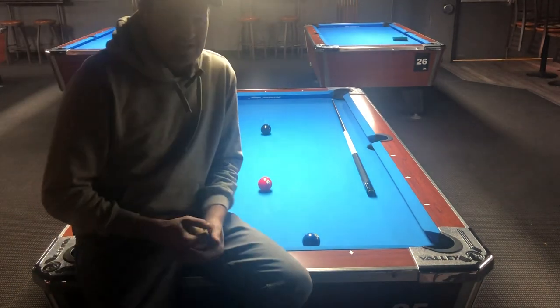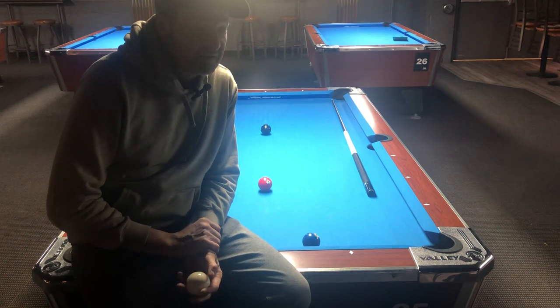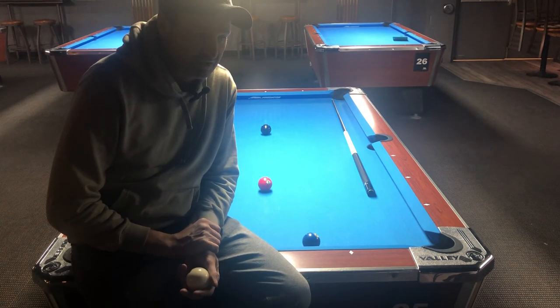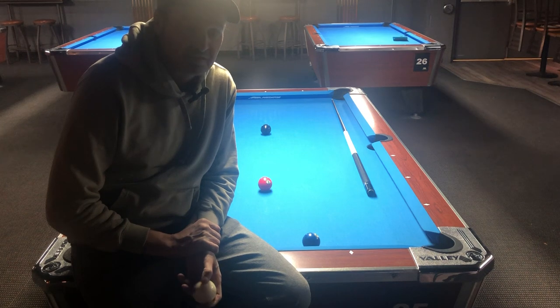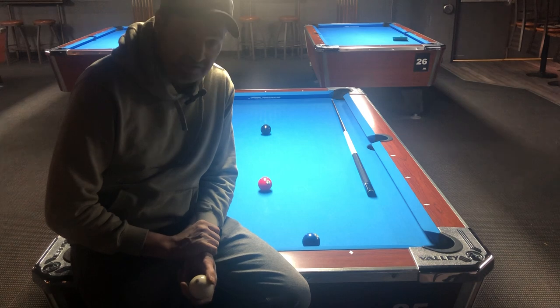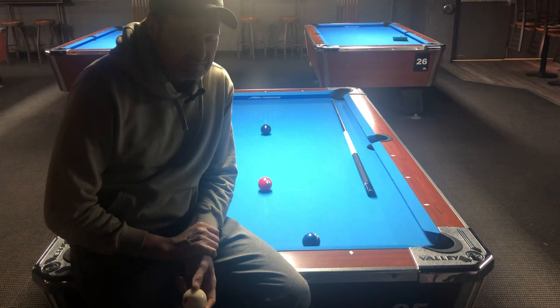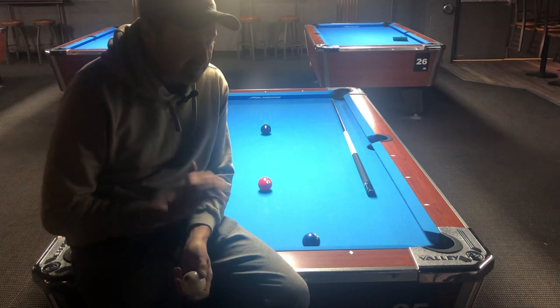Hey guys, Curtis here. Tip of the day — I'm gonna bring these back. We're gonna try and get up to a hundred before the bar box in January. We've got some big tournaments, Christmas stuff, tournaments, so I want to try and really focus on getting the tips of the day back. I got some great feedback; it got a little busy with starting up leagues and stuff like that, but I'd like to get back.